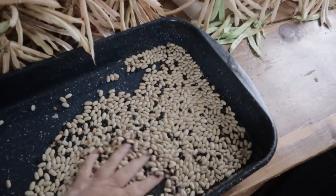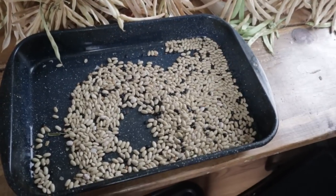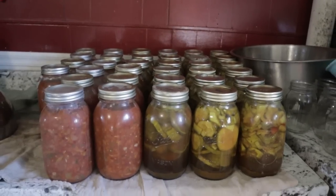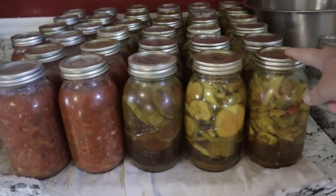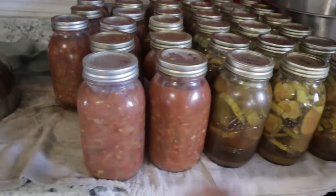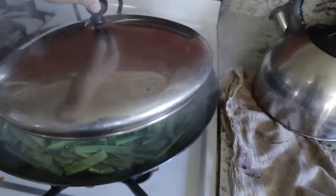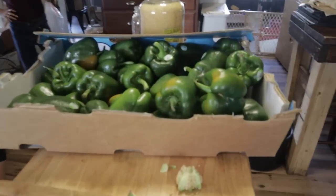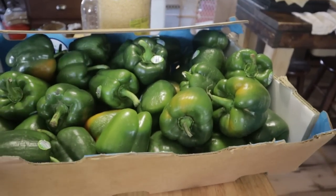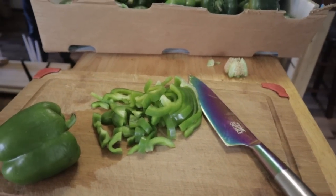We started to take our dry beans and put them in this pan, so we're going to finish that up and get those in a jar. The other day we got all these pickles done and the salsa done. We took some green beans and I'm cooking those for supper — don't they look beautiful? And I got this box of green peppers given to us, so I'm just chopping these up and putting them into baggies for the freezer.